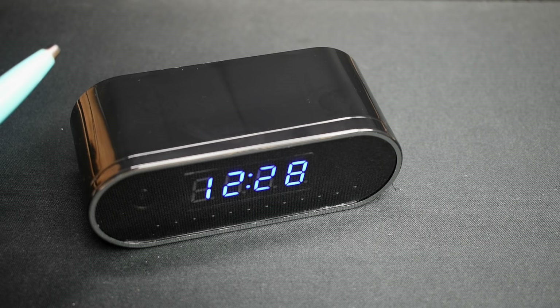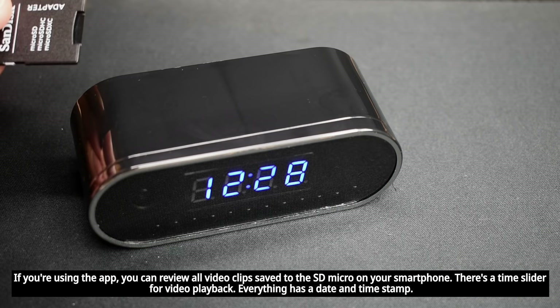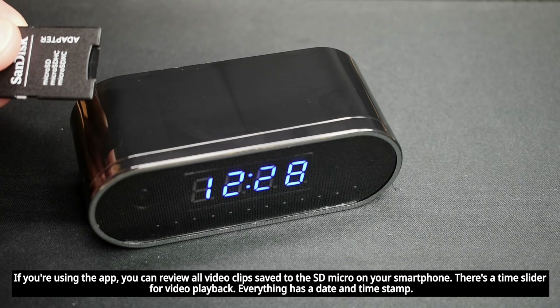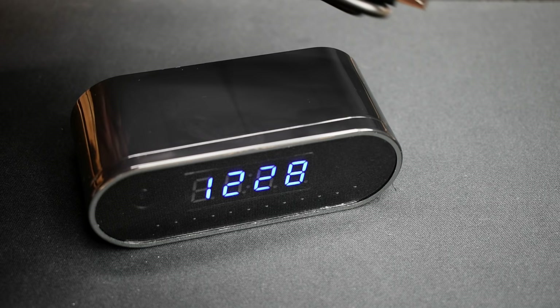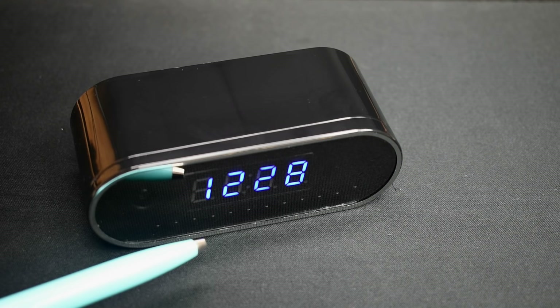After using the camera, at the end of the day you would pop out the micro SD card, insert it into one of these adapters or plug it into a USB stick, and pop it in your computer to look at all the video files. Note that videos cannot be accessed using the USB charging cord. Not only does this digital clock record video, it also has audio.